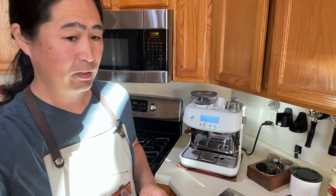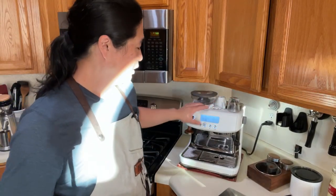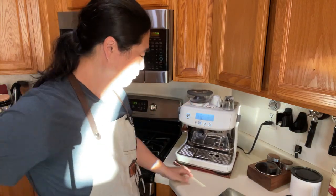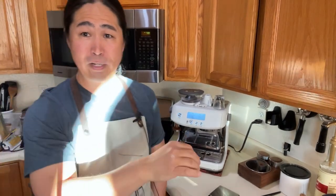The Breville Barista Pro is one of my favorite coffee machines for my family - it's fantastic. Can't complain, but it's still expensive - about $800. If you have a Keurig at home and want to upgrade to something like this, definitely take a look at the Pro.